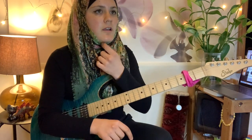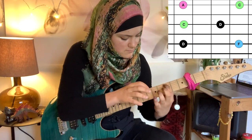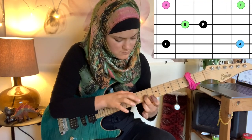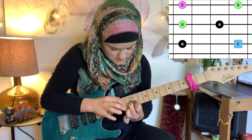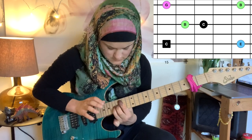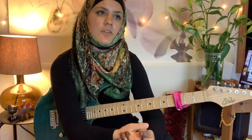Now I'm going to harmonize the whole scale — playing through all the seventh chord shapes. It's going to resolve so well on the C major seven. Here's another pretty cool way of connecting the arpeggios.